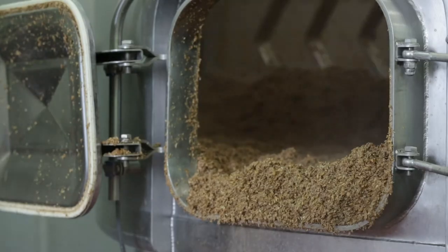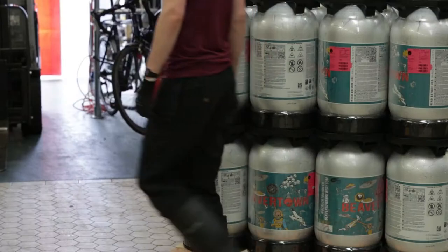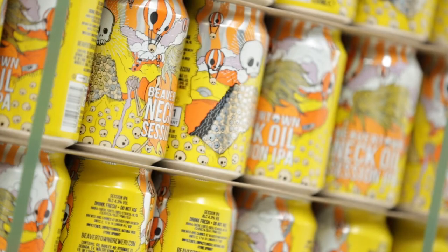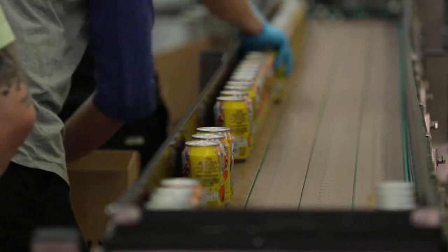My name is Owen McGuire and I'm packaging supervisor at Beaver Town Brewery. We're a craft beer brewery in Tottenham Hale in London. We do steel kegs, plastic one-way kegs, cans and a small amount of bottles, and we package about 90,000 cans of beer every week.